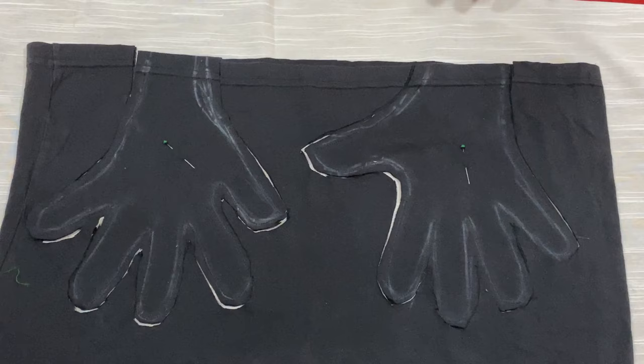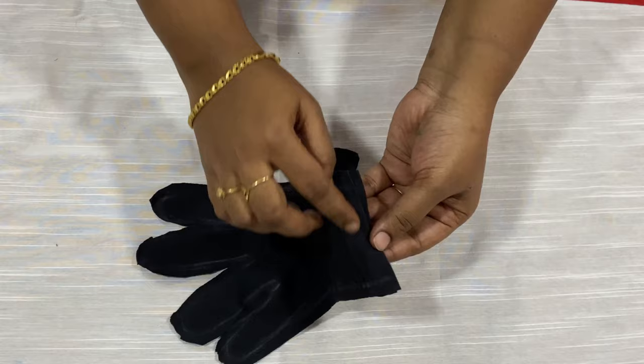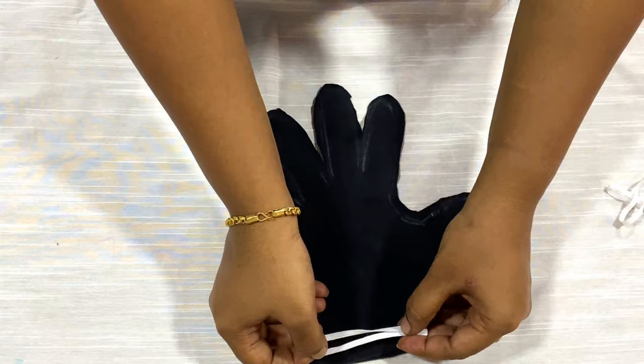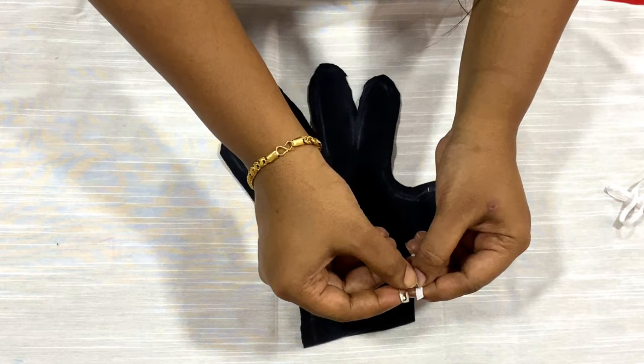Now you can see both gloves are getting ready. I have already told you not to sew on the folded hem of your t-shirt. Now I'm going to insert elastic all around to fix that in place. The down part would be like this — take a very thin elastic and measure it to the down of your glove.